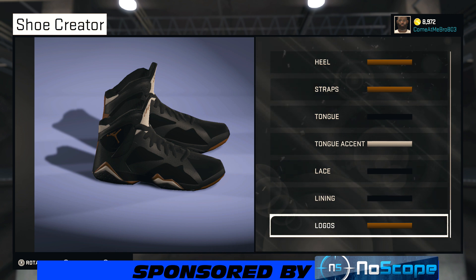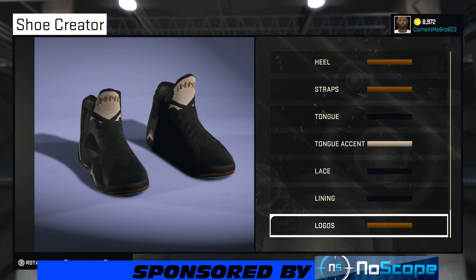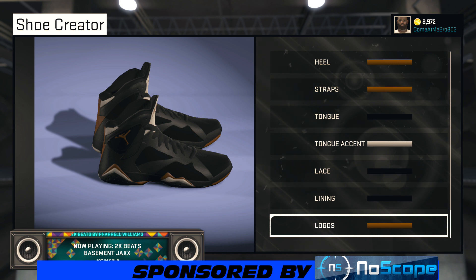If you like these, make sure you leave it in the comments. And if anybody has anything they want me to make — any shoe they want me to make — just let me know in the comments and I'll make it to the best of my abilities. Make sure y'all are hitting the thumbs up button. Check out my shoe creator playlist — I got Legend Blues, Allen Iverson's, Shawn Kemp's, all kinds of shoes in there. It's a shoe in there for everybody, so make sure you check it out.